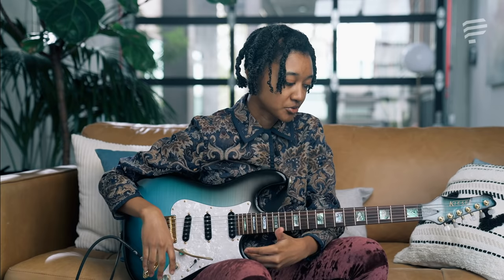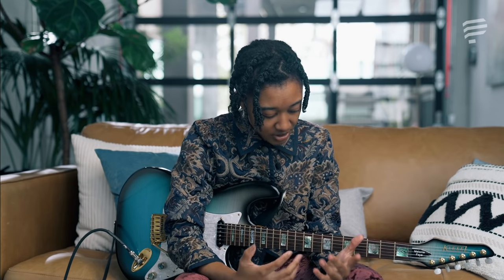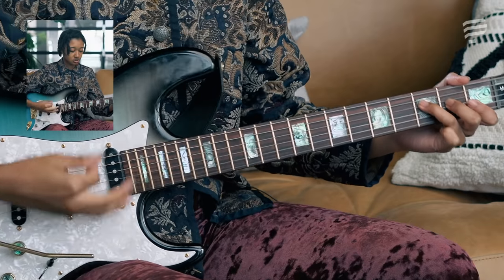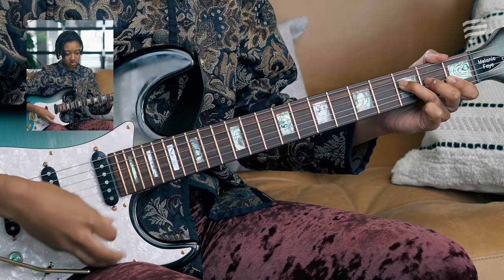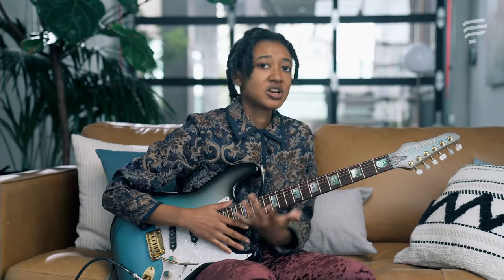Extended chords are really important because they'll allow you to take your chord progressions to an entirely different level. They give your guitar playing much more sauce and make your playing much more colorful. So imagine if I were to play this basic chord progression: F major to C major. That wasn't very interesting — it sounded very beginner. But if I used F major 7 and then C major 7 instead, it would sound more like...